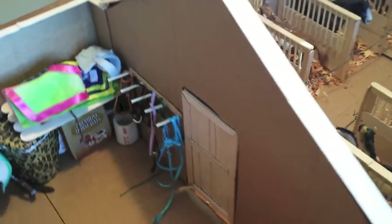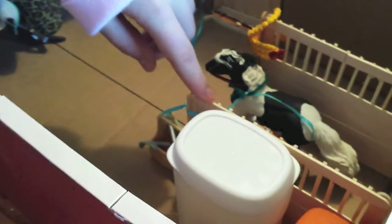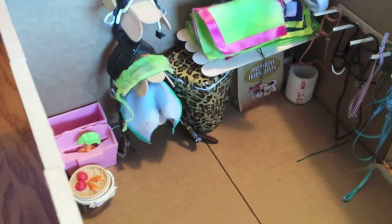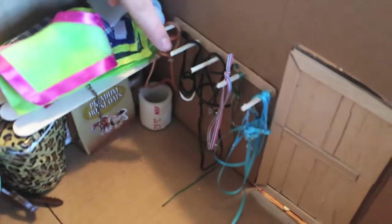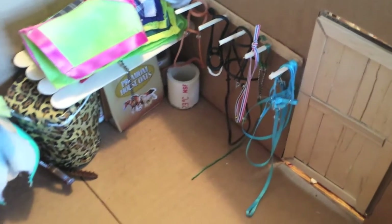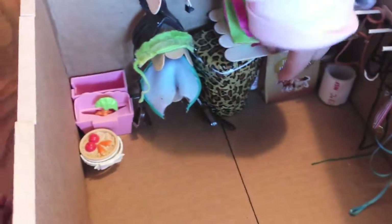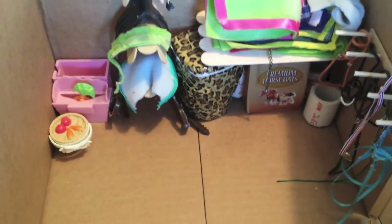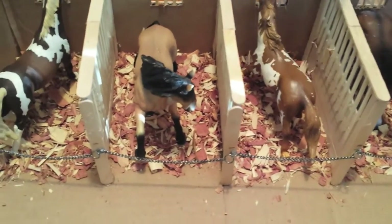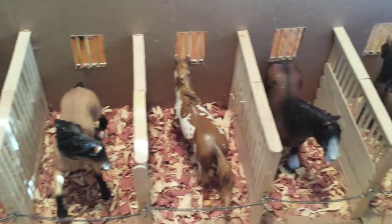It looks really nice and I did use the stall dividers for that. The door opens and closes — it goes both ways. I made a few saddle hooks for my saddles and then a little area for my bridles and halters. I have some feed stuff down there too. For every stall I have cedar chips for the bedding to make it look a little bit more realistic.